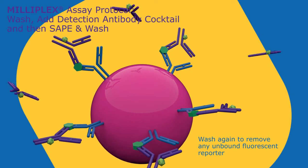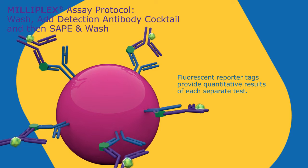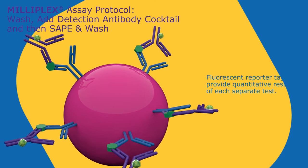Add detection antibody cocktail, then wash again to remove any unbound fluorescent reporter. A fluorescent reporter tag conveys the quantitative results for each analyte.